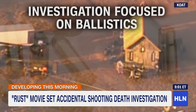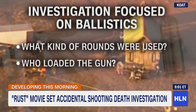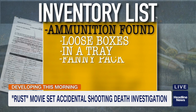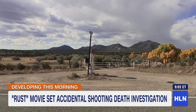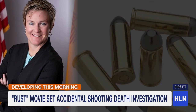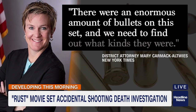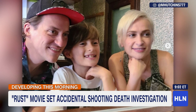The investigation is focused on ballistics now — what kind of rounds were used, and who loaded the gun. Court documents show there was ammunition on the set in boxes, loose on a tray, and in a fanny pack, along with several spent casings and three revolvers. Whether they were live, blanks, or dummy rounds isn't clear. District Attorney Mary Carmack-Altweiss says there were an enormous amount of bullets on this set, and we need to find out what kinds they were. Her office says criminal charges aren't being ruled out.